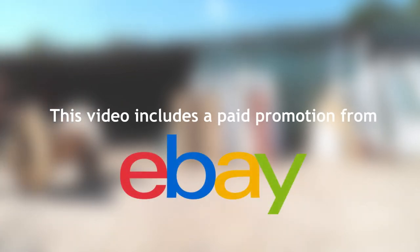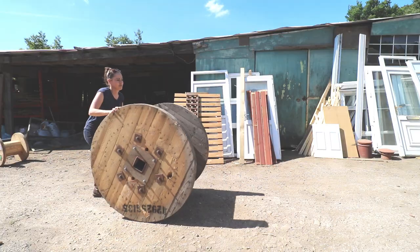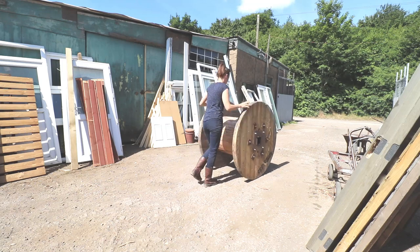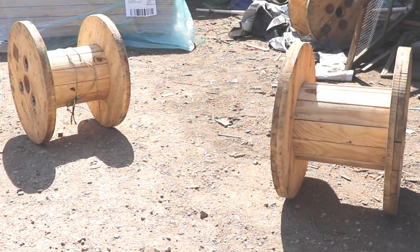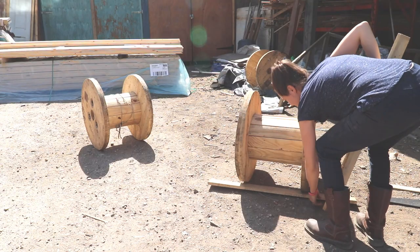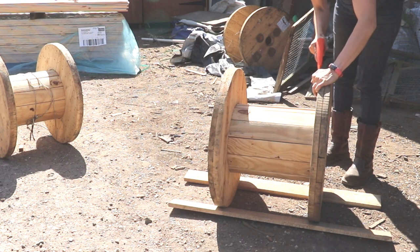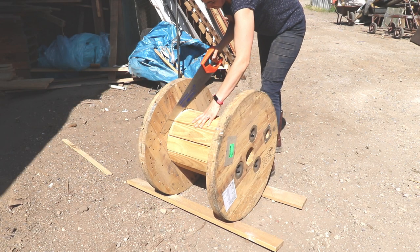This video includes a paid promotion from eBay. I'll be moving house soon and I'm going to need some big garden furniture for a huge garden. It all starts with upcycling this massive cable reel and these two smaller ones using basic tools and cool treasures that can all be found on eBay. If you want to make one too, head over to the link in my description to start shopping. Thank you eBay, and let's get cracking.